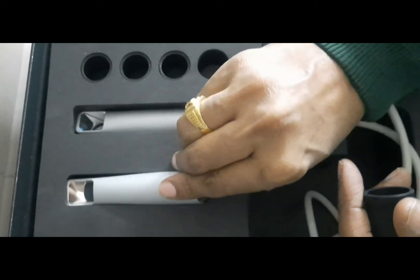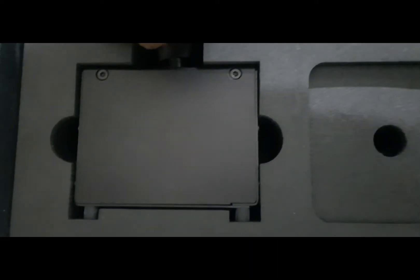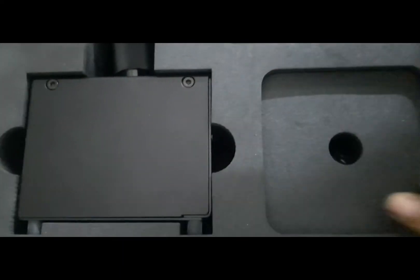Apart from the protective sleeves, you have the sharp adjustment device here. This is the sharp adjustment device, and then you have the cables — these are the various cables for the scanner.